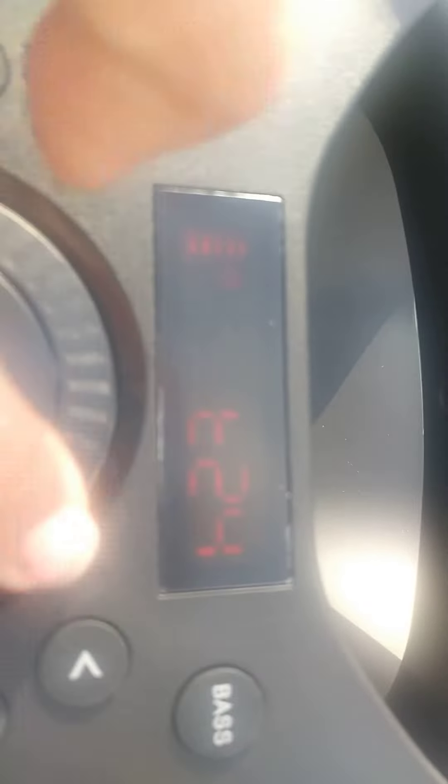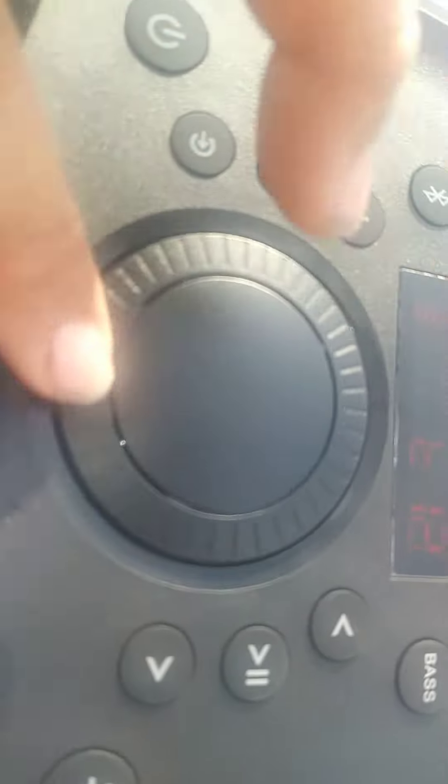I don't know if y'all can see that or not. We'll go ahead and turn it down. I can't play anything on it because it's not connected to anything. But here it is, guys. I will let y'all know what I think of it later on.